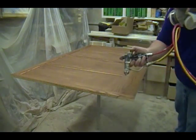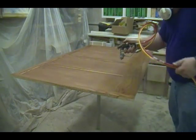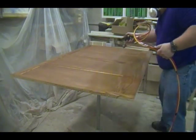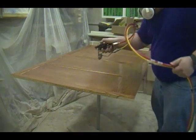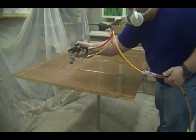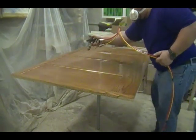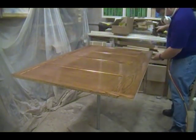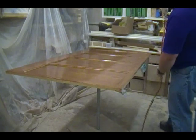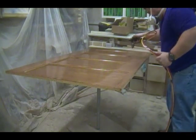Here's another example of a panel too wide to reach the back, so I start close to me and work away, and when I can't reach anymore I turn the panel on the table and start spraying where I left off. I do this simply because I believe it's best to keep a wet edge when spraying.